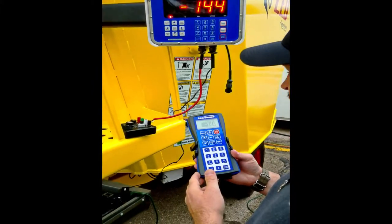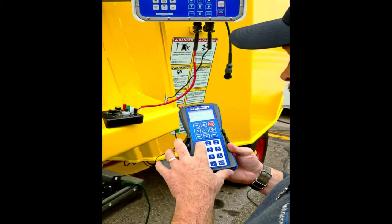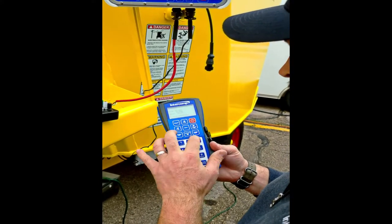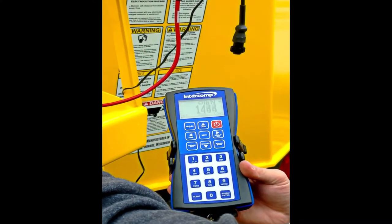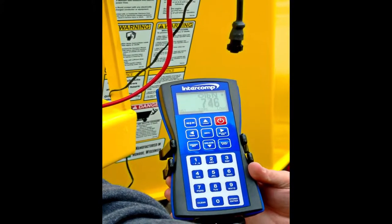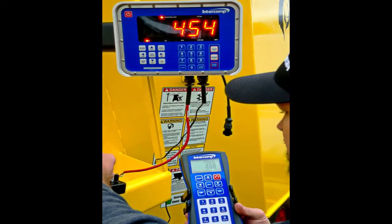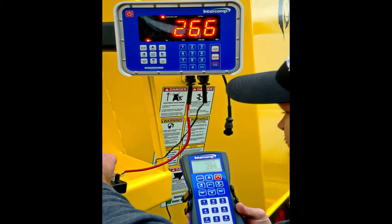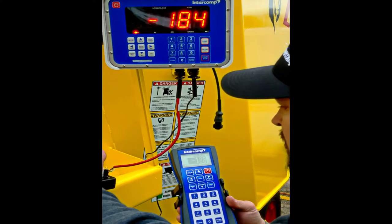When you're ready to feed the next ingredient, you just simply hit load, and the next ingredient is 1500 pounds. Type that in, hit start, and you can see it very clearly — half-inch characters on the handheld, and on the indicator on the mixer it's an inch and a half LED. So excellent visibility in all lighting conditions and in all temperatures, including extremely cold and extremely warm.